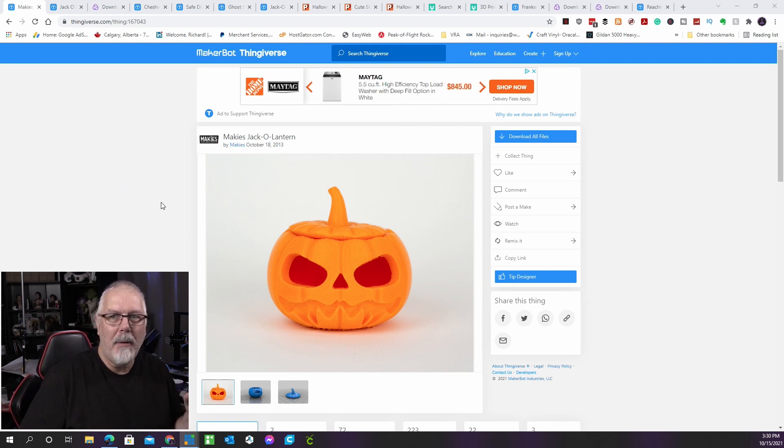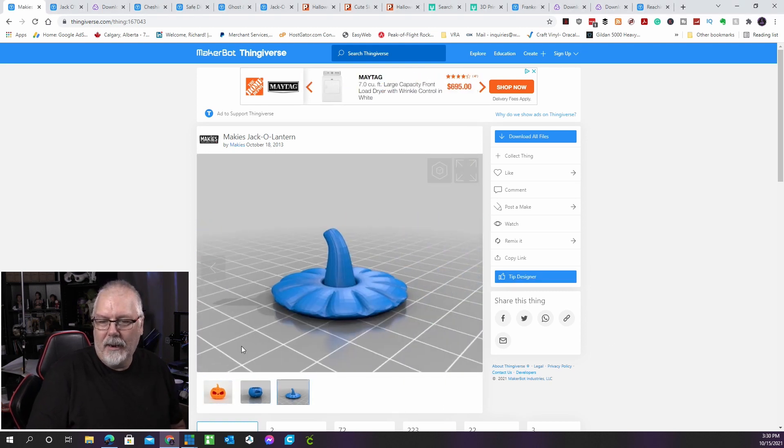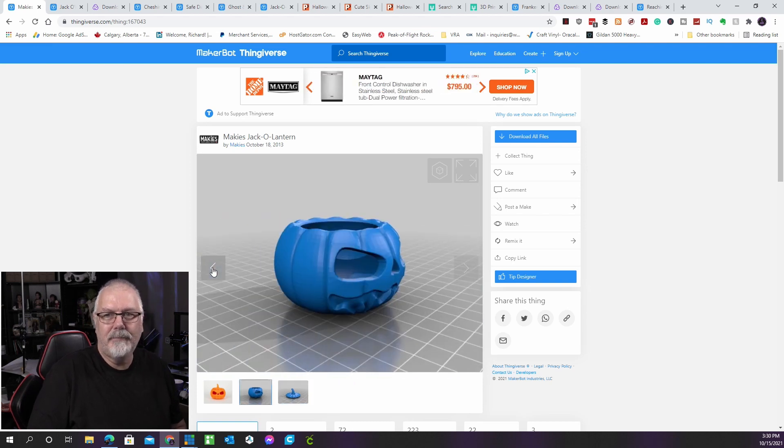Kicking things off is this iconic jack-o'-lantern design, chosen since it's a popular model with hundreds of makes. The pumpkin and lid are the two main elements. The pumpkin's top opening is 24 millimeters, allowing you to put an LED light or electronic candle inside. It's advised to print this with a 0.2mm layer height and 10% infill for best results. This was made by Makey's and can be found on Thingiverse.